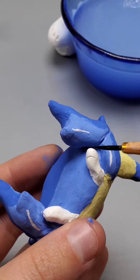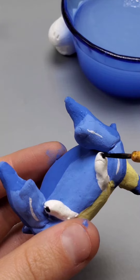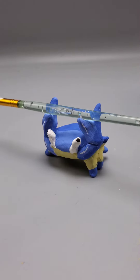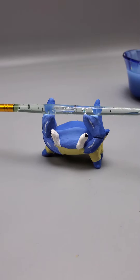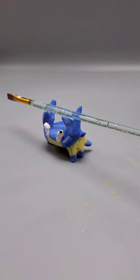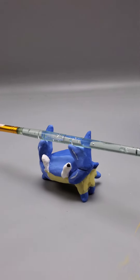Now let's add some eyes — I'm putting these right at the sides. At this point, after everything has dried, you can go and seal it if you would like to. Now let's give them a pen, pencil, or paintbrush, and here is what our little crab looks like. This is definitely my favorite one to make for pencil holders, and they're just so incredibly fun. Thank you all so much for watching — you can find my tutorials over on my profile.